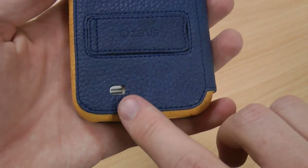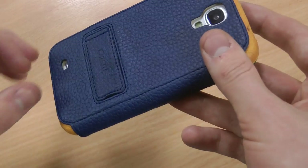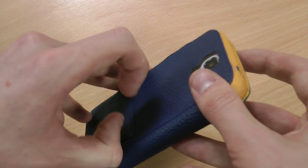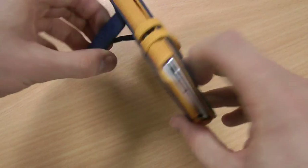And one last thing — there's a little speaker cut out on the back so you can still take loudspeaker calls whilst it's in the case. In the back of the case there is also a stand, which can be slightly tricky to get out, but that's just because it lies flush with the case.